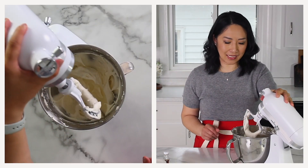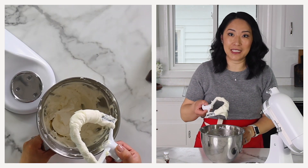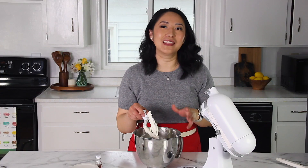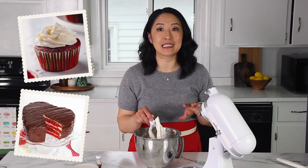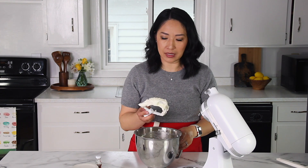Look at this — how silky and smooth the frosting is, and so fluffy too. I love the tangy, rich flavor of this frosting. It pairs perfectly with red velvet cupcakes and cakes, and of course carrot cake and any other cake you desire. I use it often in different cake fillings and whatnot. Now I'm going to show you the consistency and how it pipes.